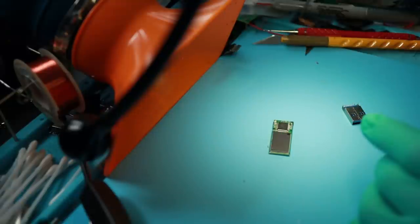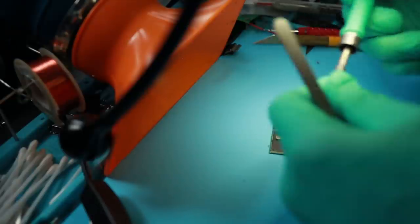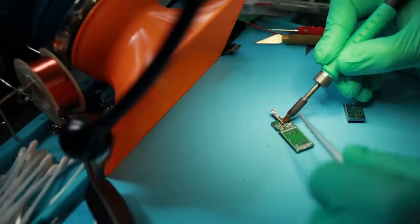To put the connector back on, we need some of this braid. I'm going to use a thicker iron — the 741 tip is what I use in my 245 station.